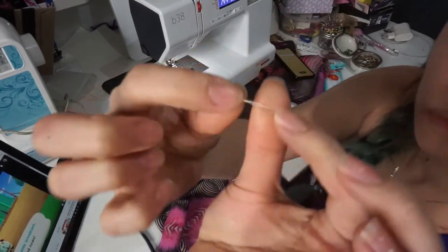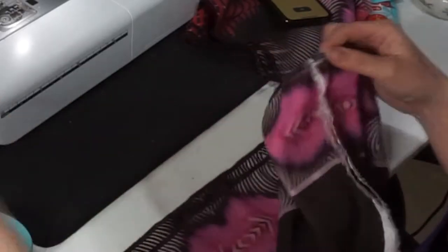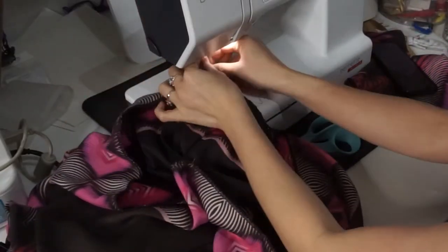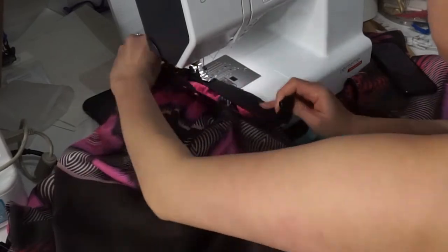If it doesn't fit like mine did, grab a hand needle and thread and hand sew gathers into the skirt until you reach the desired measurement for your elastic. Once you're done hand sewing, stretch and sew the elastic to the top part of the skirt. Make sure to evenly gather the skirt while sewing the elastic, and make sure to switch your stitches to zigzag stitches.